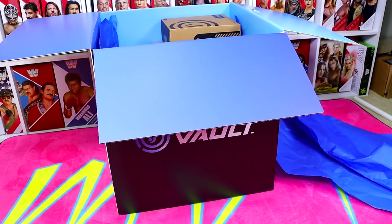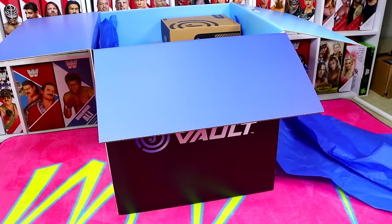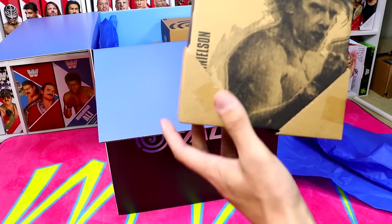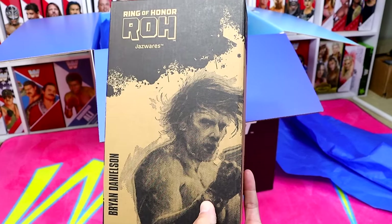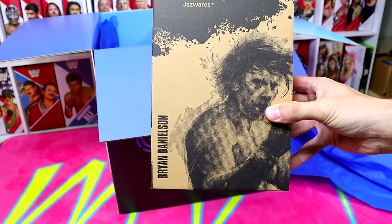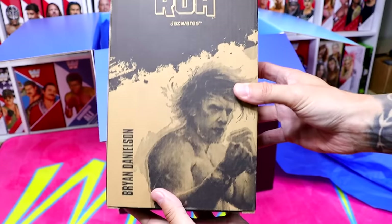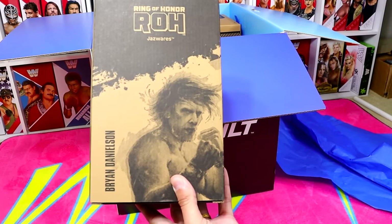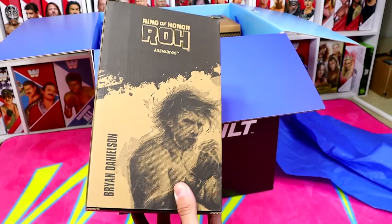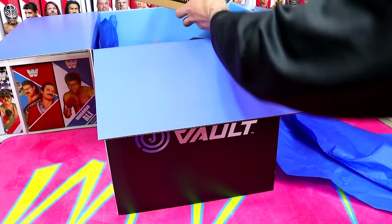I do not know what resides in these boxes — your guess is as good as mine. Oh snap, I see a Ring of Honor logo. I think the Young Bucks and Bryan Danielson... oh my God in heaven, it's a Bryan Danielson! This figure is actually going up for pre-order on April 24th — tomorrow. It is going to be the Ring of Honor Bryan Danielson. April 24th, this figure and the Young Bucks are going to be going up for order on Jazzwares Vault. They also already put up the Kenny Omega and the Claudio figure.